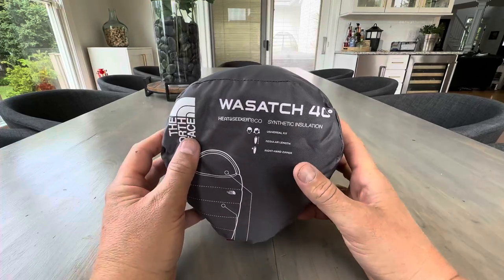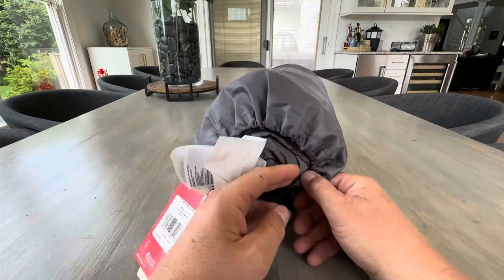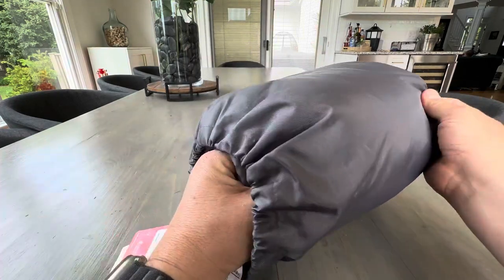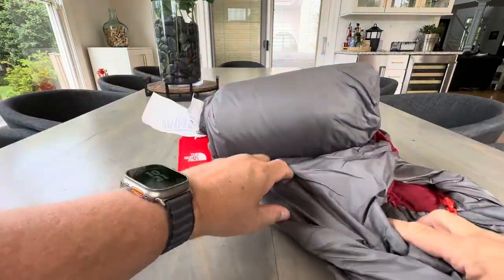Hey everyone, today I'm looking at the North Face Wasatch 40 sleeping bag. Let's take a look and see what's inside. I love their products — they're obviously well known for having super high quality products, and I don't imagine this is any different.